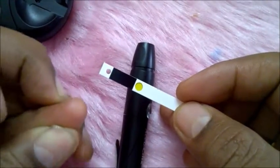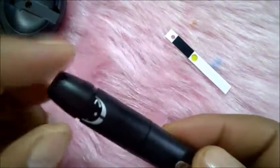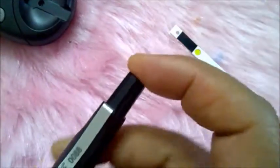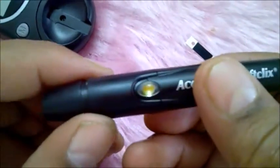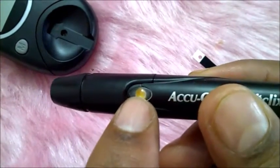Before using, you can see this is yellow — this shows it is in proper condition. This is the strip. Now I will take out blood for testing. I've kept it on 1.5 because my skin is a little bit hard. I press this and get a yellow display on this button, which means it is properly set.